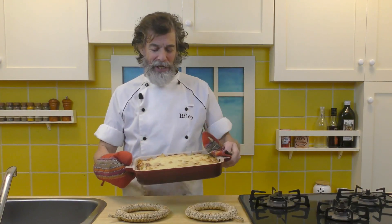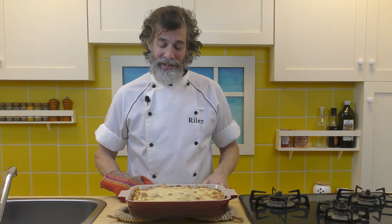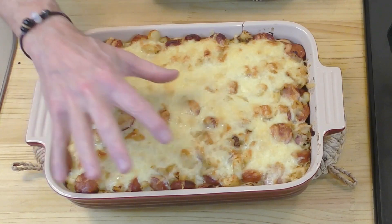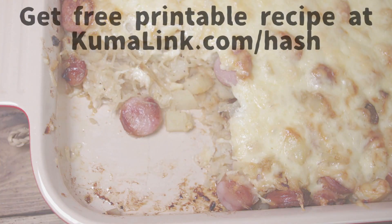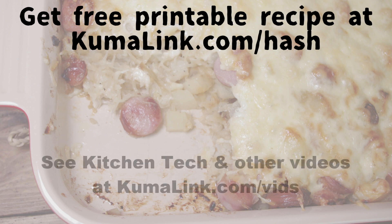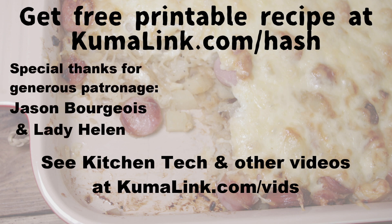That's been 30 minutes in the oven and as you can see, it is absolutely perfect. That's going to be delicious — we've got the sausages, cheese melting and browning, potatoes, sauerkraut. Enjoy that. If you go to the link appearing on screen, you can get the free printable recipe for baked sauerkraut, sausage, and potato hash on our website. If you're enjoying the recipe videos, please consider becoming a patron so I can keep making these for you. Go print out the recipe, have fun making and eating this delicious hash, and make cooking fun again with Kuma's Kitchen.